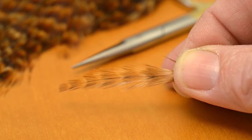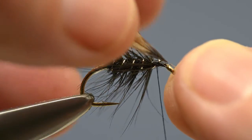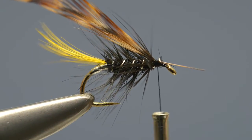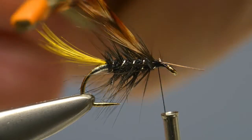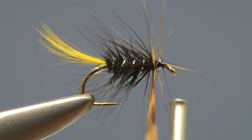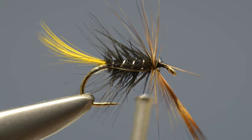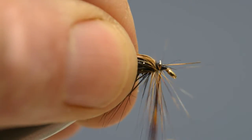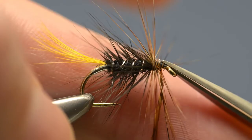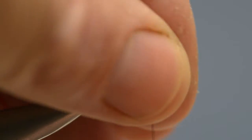Select a long-fibred Cree hackle and prepare it in the same way as the body hackle. Catch it in just in front of the body, grasp the tip with a pair of hackle pliers and then apply two turns. Secure the tip and then trim off the waste. Stroke those fibres back and secure them with thread.